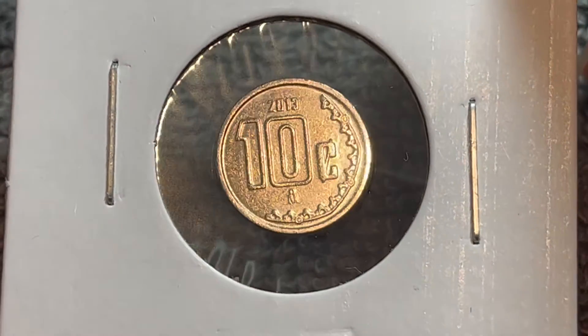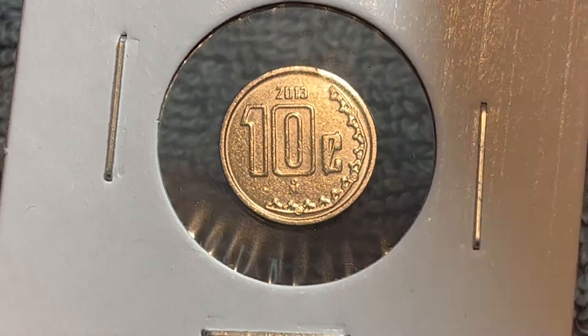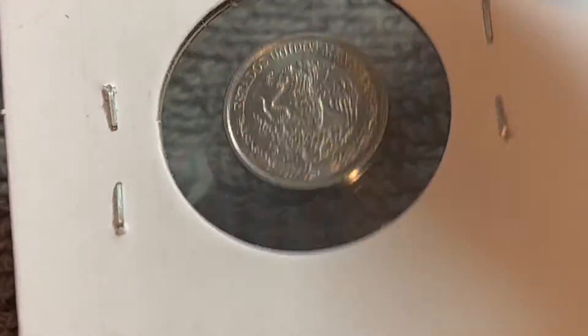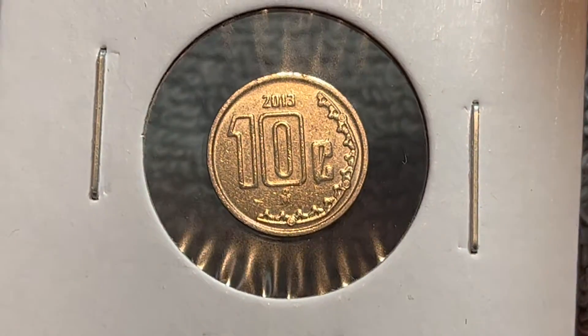Hello everyone, and welcome to another installment of the Coin Dictionary. I'm Woohoo, and today I've got for you a 10 centavos coin from 2013 from Mexico. We'll go over the history, the value, the basics, and any other pertinent information about this coin. So let's get started.